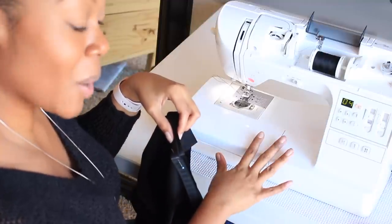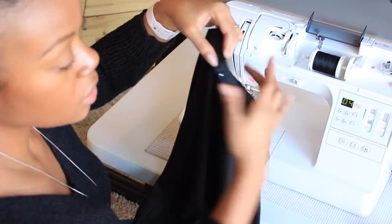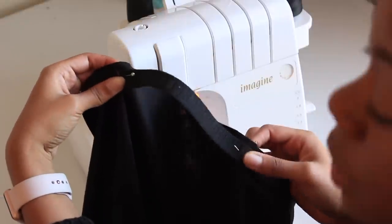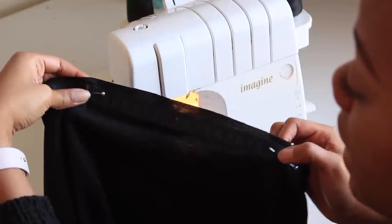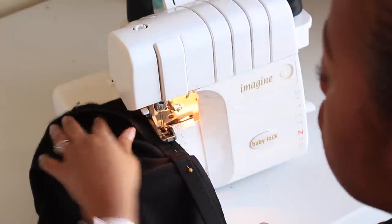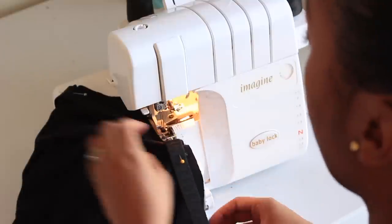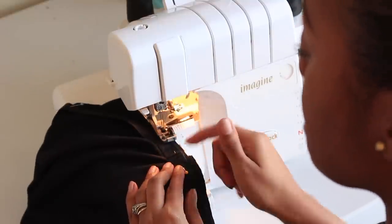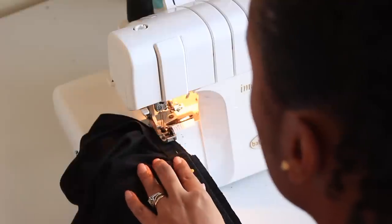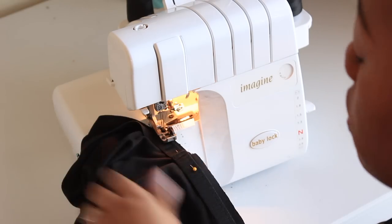Go ahead and sew — I'm doing mine on the serger but your sewing machine is perfectly fine. As you sew, stretch your elastic so there's no gap between the fabric and the elastic, spreading it evenly for that section. If you're using a serger, make sure your knife is not cutting the top of your elastic — you just want the needles to catch the top. If using a sewing machine, use a stretch stitch to attach your elastic.